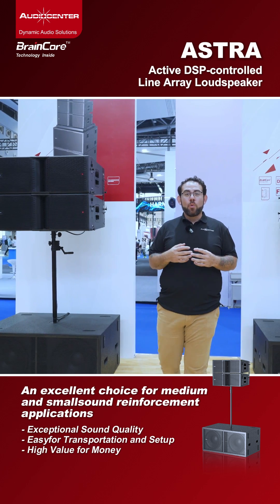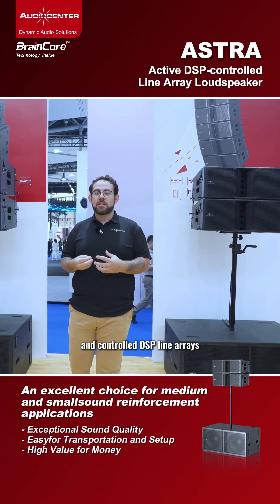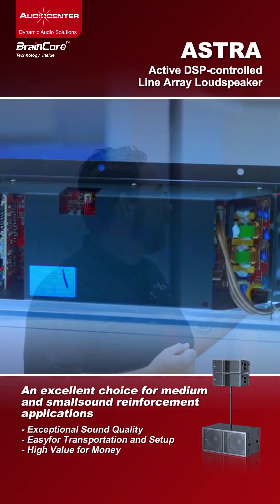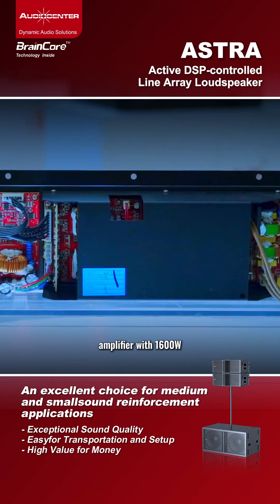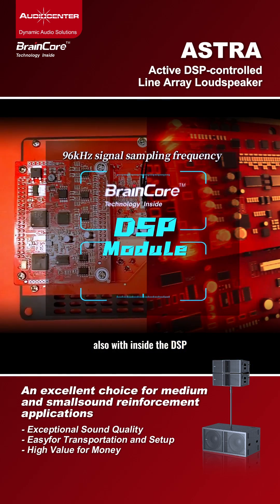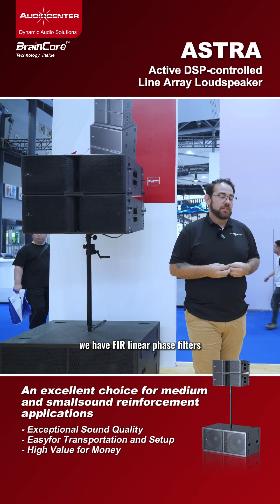The Astra series is one of our products with amplifier and control DSP libraries. Here we can find a power amplifier with 1600 watts, and inside the DSP, we have FIR linear phase filters.